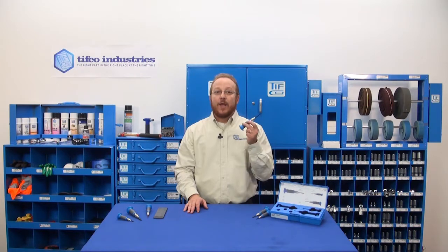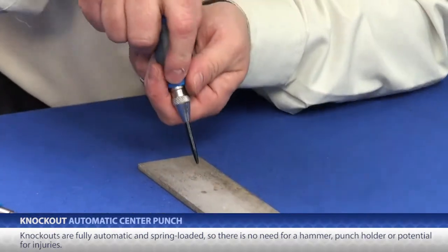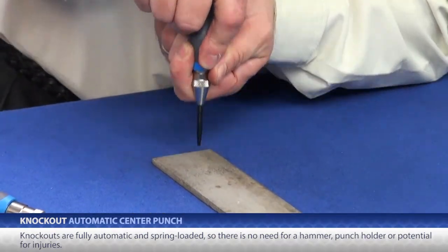These are TIFFCO's knockouts. They are fully automatic, spring-loaded center punches and the best tool to reach for when you need a center punch. Knockouts are fully automatic and spring-loaded, so there is no need for a hammer, punch holder, or potentially broken fingers.